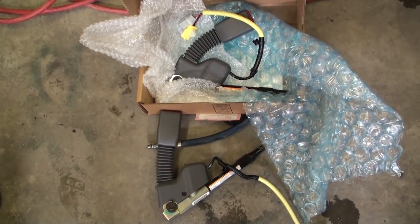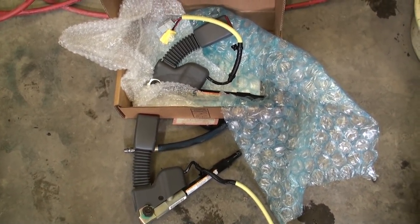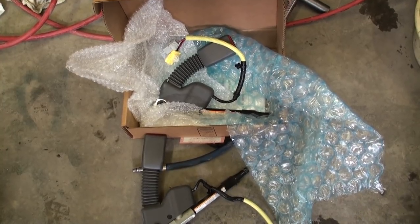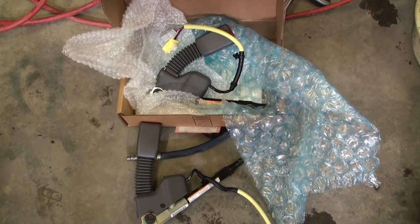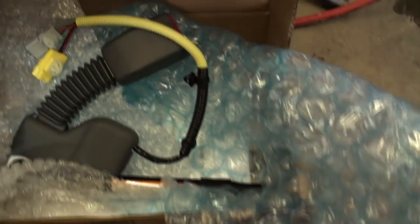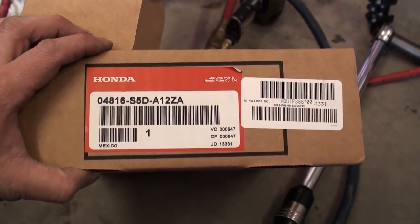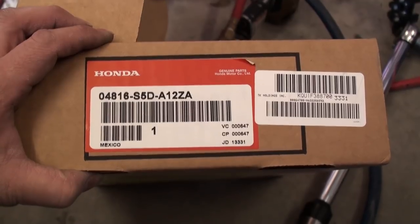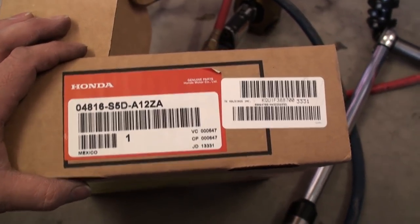This is what the replacement looks like from Honda. As for whether it's worth buying this part used — I would say no. Given that the vehicle is already 12 to 13 years old as of 2014, and many of these are failing, a used part likely won't last any better. I decided to buy a new one from Honda — they are insanely expensive, almost $300. For this 2003 Honda Civic in grey, the part number is 04816-S5D-A12ZA. Bear in mind the VIN number does matter when ordering this part, so make sure you know the exact VIN for your vehicle.